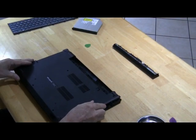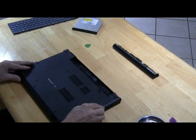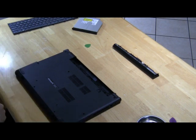And that's it — the laptop is upgraded. Now we reassemble it in reverse order.